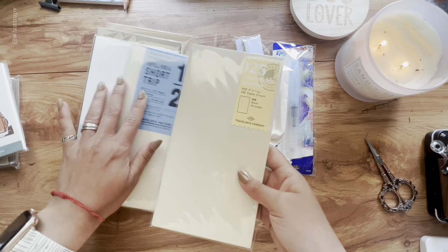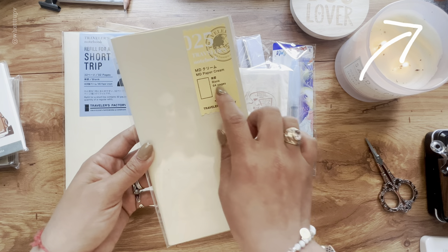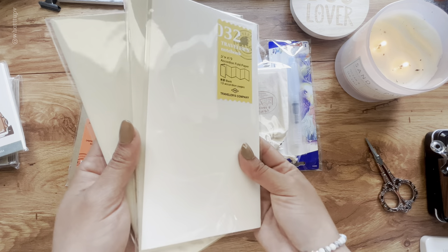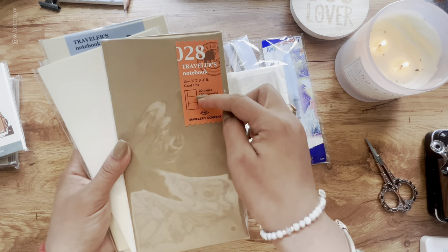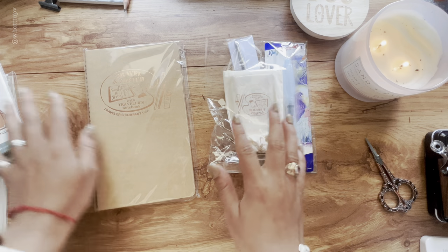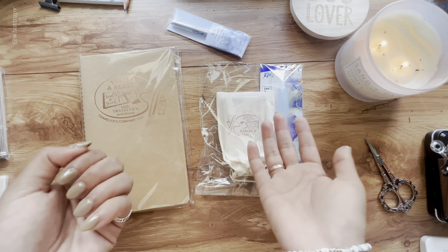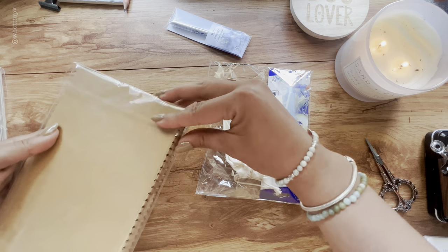Then I got some more because I already have two of the same big normal-size Traveler's Notebooks. I got this one that's just cream paper, and a short trip refill. Then I got an accordion folder, a card file insert, another insert with some pages inside, and another short trip refill. These are the inserts I got mainly because I have a lot of interesting things going on in July — like the whole end of July and beginning of August — so I'll talk about that later.